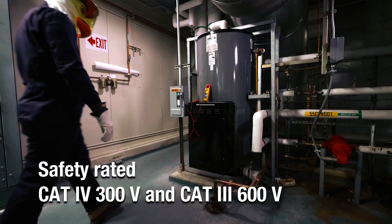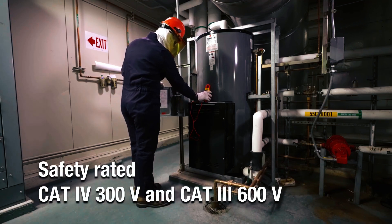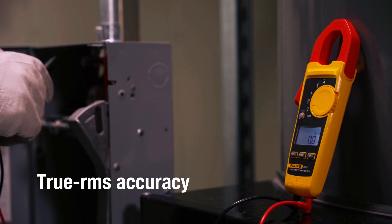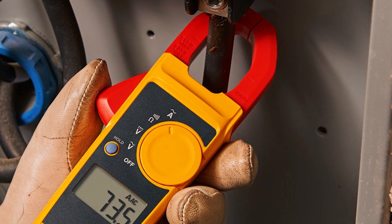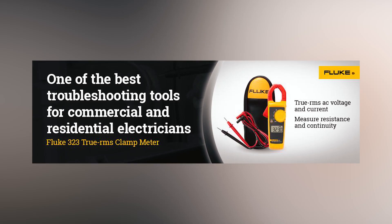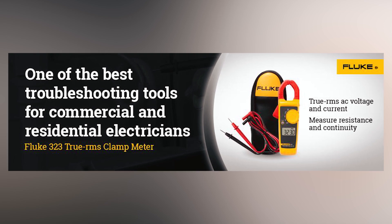Safety is paramount, featuring compliance with IEC safety standard 61010-1 and a CAT 4 rating for installations up to 300 volts. The jaw design allows for convenient current measurement without circuit interruption, and the built-in audible continuity sensor confirms electrical conductivity. With a 2-year warranty, this durable clamp meter is ideal for electricians and HVAC technicians.